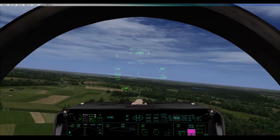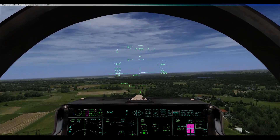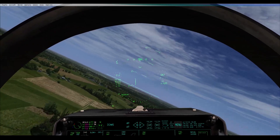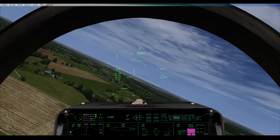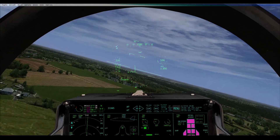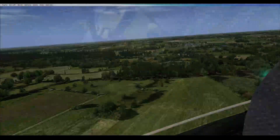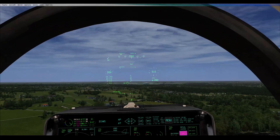You want to be keeping 200 to 220 knots, and then on your finals you want to be getting down to about 180, touching down between 140 and 160.